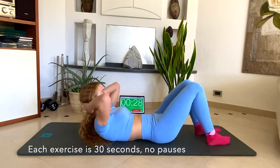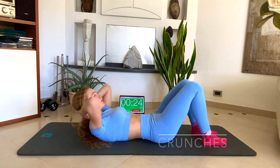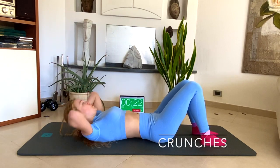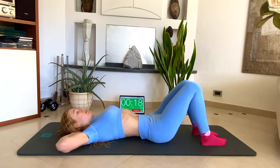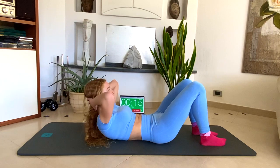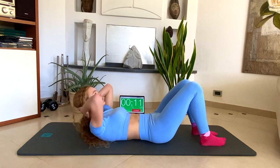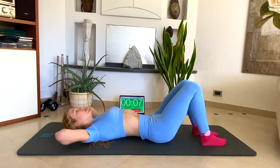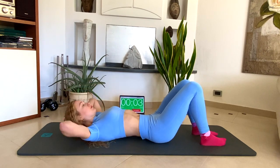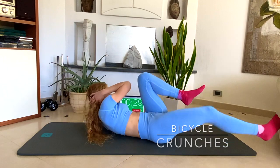The first exercise is crunches. Come on guys. Let's move now to bicycle crunches.